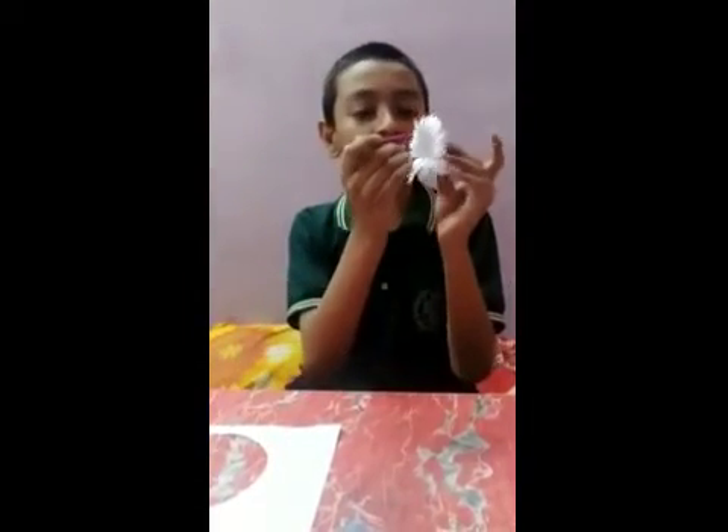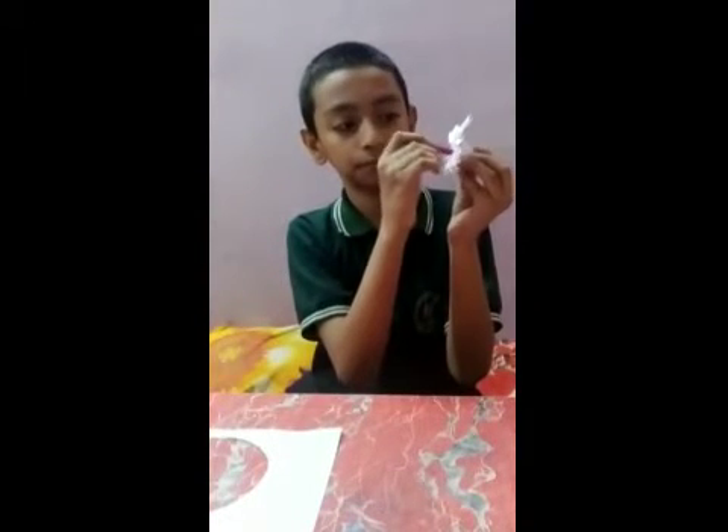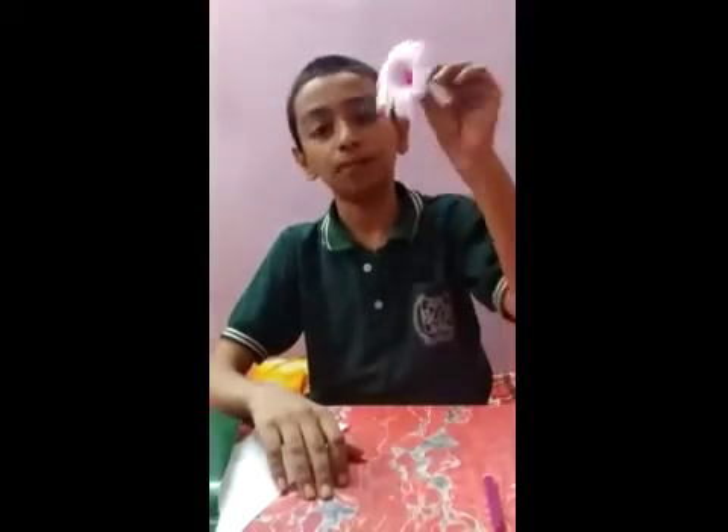Now we color the center with sketch pen. See, my flower is ready.